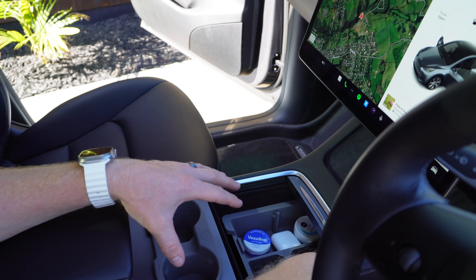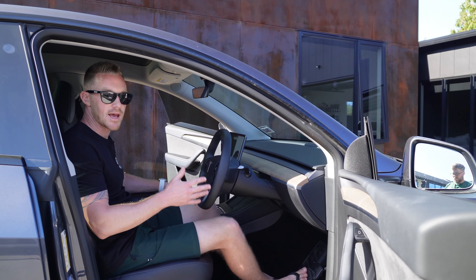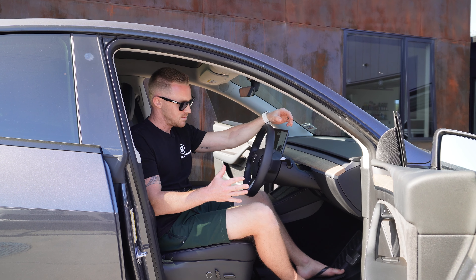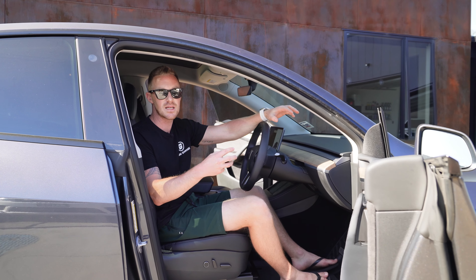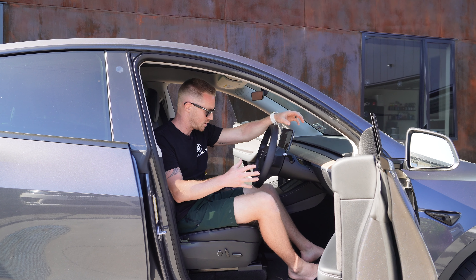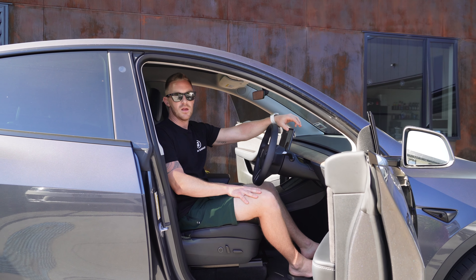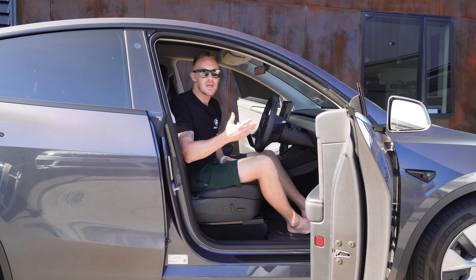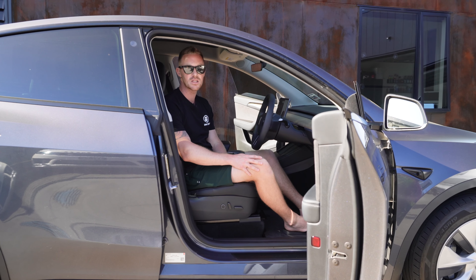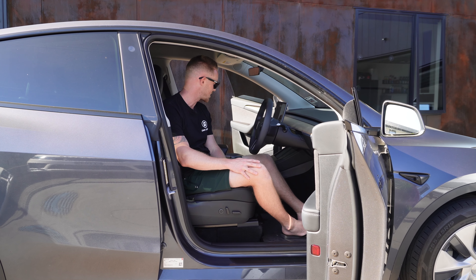Halo Black have done a fantastic job on these accessories — pretty well priced for some of the organisation ones, and the mats are on the pricier side. But if you've invested in a Tesla and you want a premium experience, Halo Black to me is a premium accessory line. There are a lot of companies out there making accessories for Teslas and they seem to copy each other, but Halo Black are the only ones that really seem to have innovated and come up with new designs — these mats are a perfect example of it. Huge thanks again to Halo Black for sending these our way. If there are any other accessories you think we should check out, link them below, we'll purchase and review them. I think you need to get on Halo Black's website and order these — you won't be disappointed.